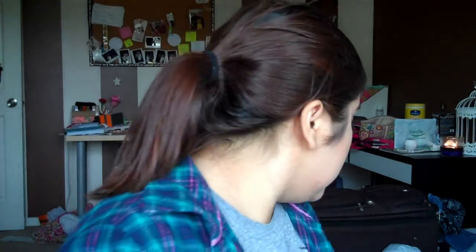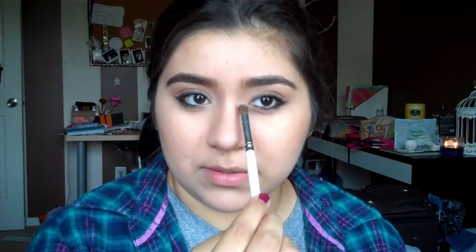For the nose, Clara does have a very pointy nose, so I'm going to attempt to do a nose contour — I've never actually done this before. I'm packing it in to where I can actually make my nose look smaller, working in the middle. I just don't want it to look like I have dirt on my face.